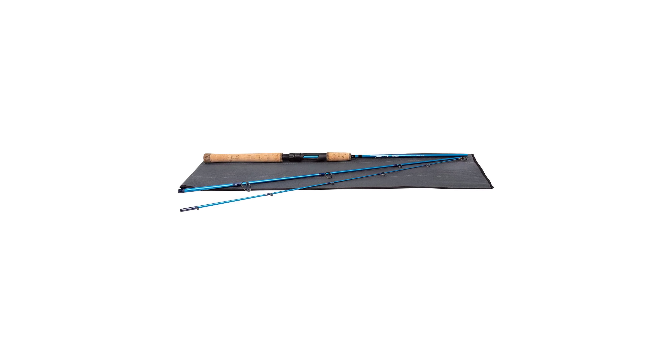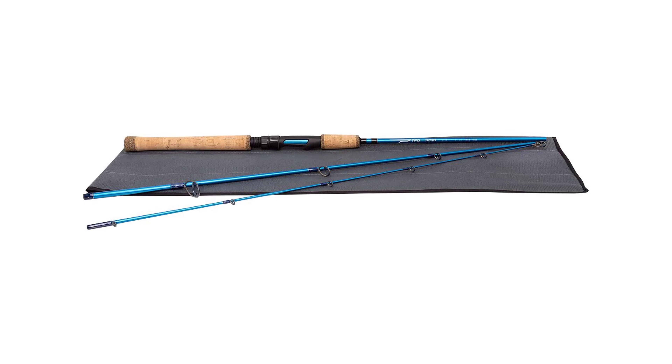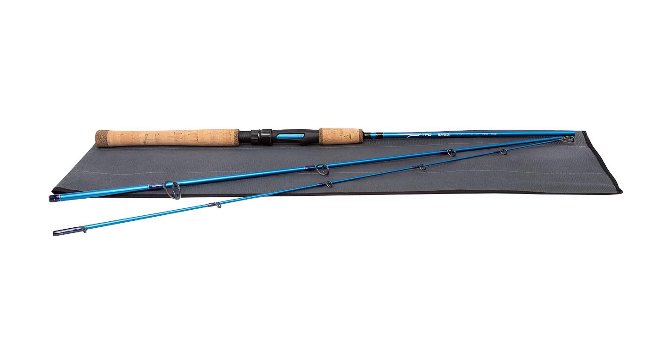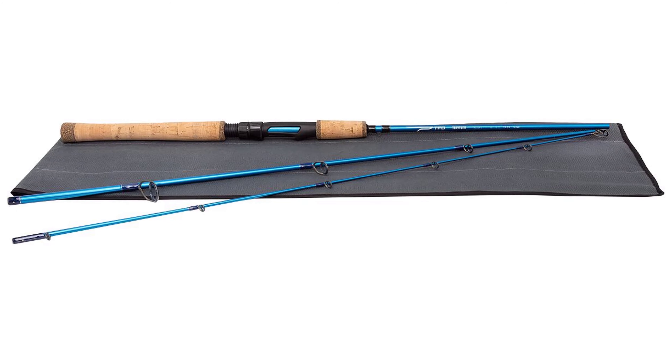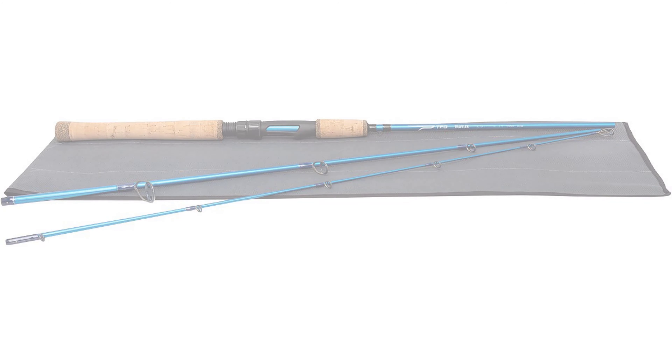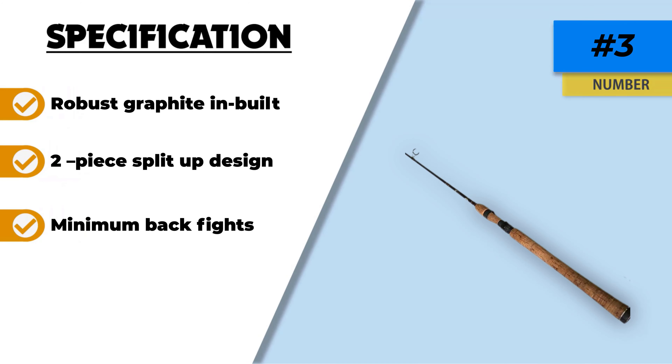This heavy-duty high-end spinning rod works best with a reel size of 2000 or even 1000. You can cast it a mile away with this rod, and it can bear long casting with a good curve. It is advisable to use a lure weight of 1/7. It is able to carry heavy lures but it is always better to go with moderate and suitable options. You can use this product for warm-water species such as bass, bluegill, panfish, and catfish, or even for walleye.